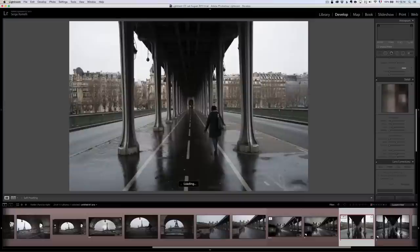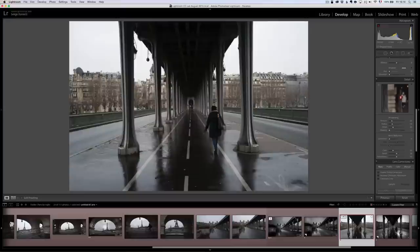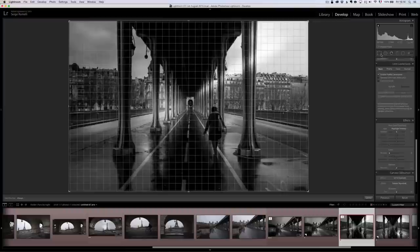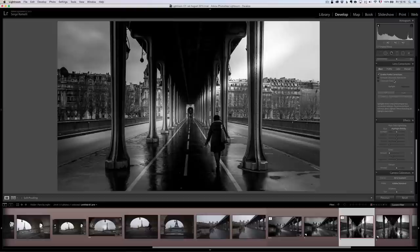The next photo is a similar story — leading lines, just one person. Because I'm lazy, I'll press Command Shift C and copy everything I did on the previous photo, then paste it here except the cropping. Right away I get something cool. The first thing to correct is the upright — I'm going to reanalyze. For the cropping, I don't like this little white thing in the middle, so I'm going to cut it.